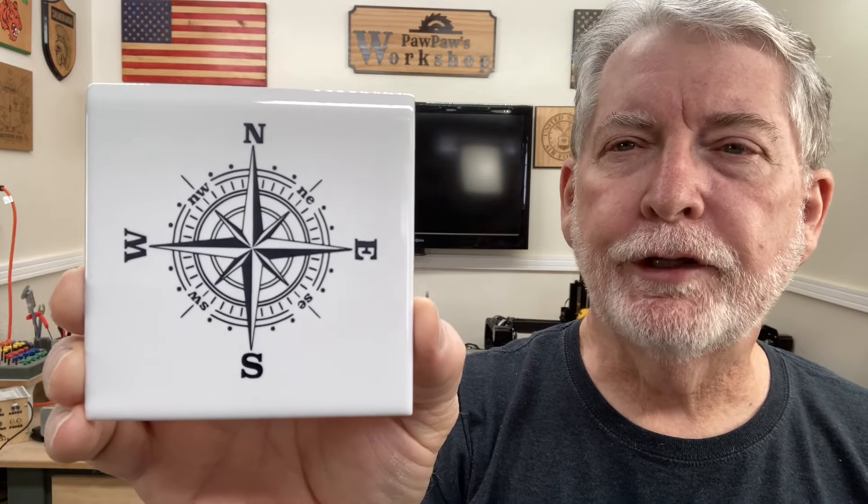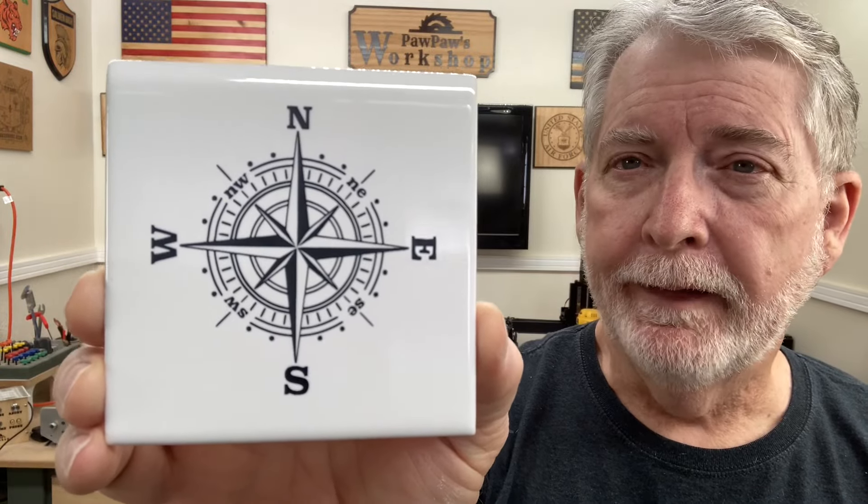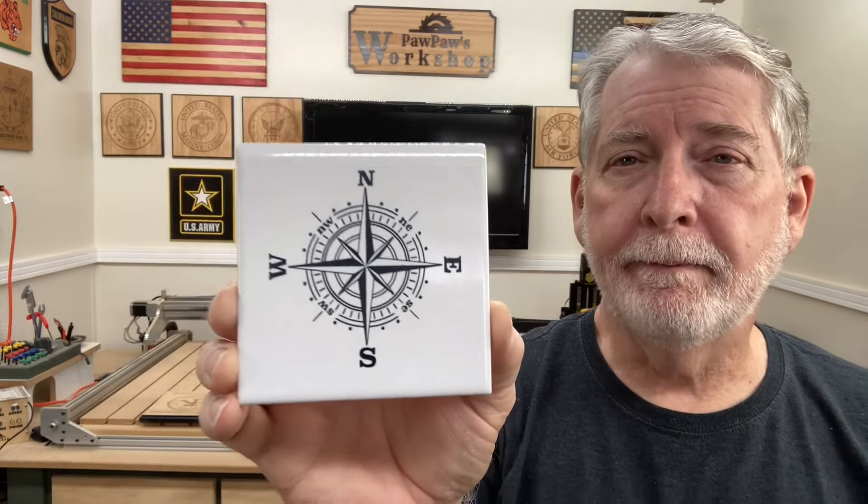Welcome to Pawpaw's Workshop. As promised, I'm doing a video today on engraving on a ceramic tile. This is the project — I wanted to take that same compass rose and do a very detailed engraving just to show how well this looks. This is fantastic. The detail in this is amazing. It is very, very easy to do, and today I want to show you exactly, step by step, how to do this and get the same results. So let's get started.